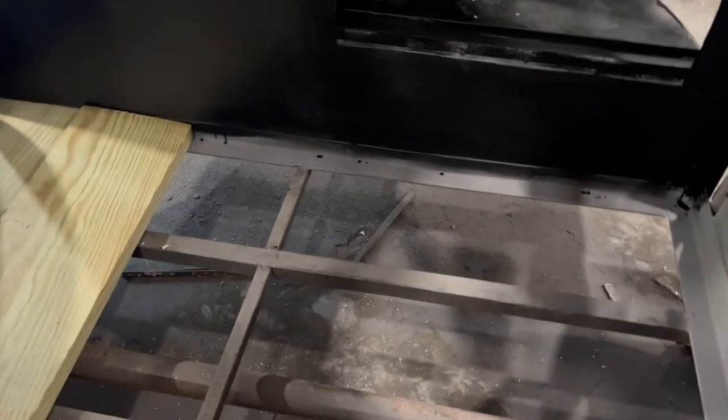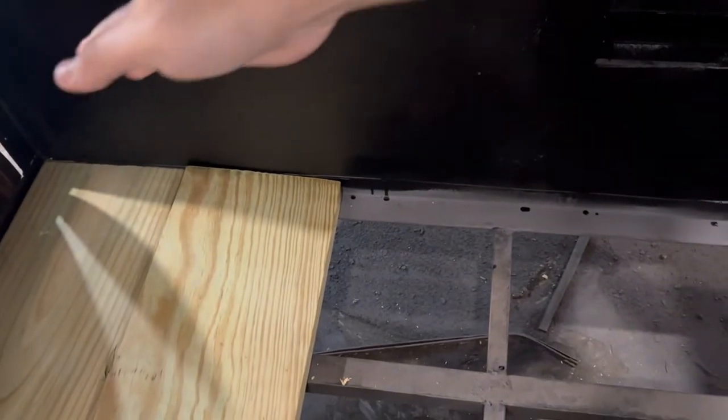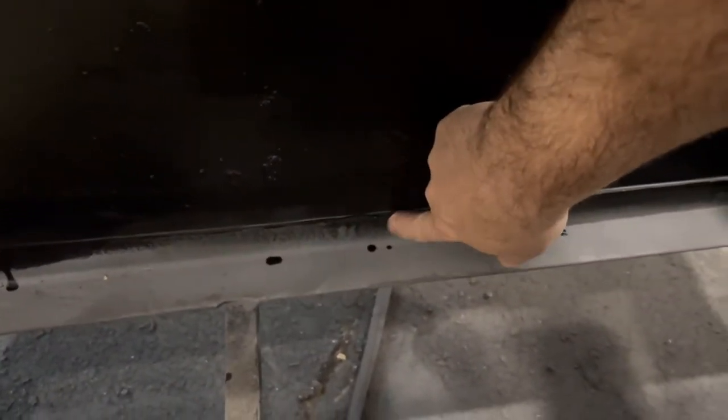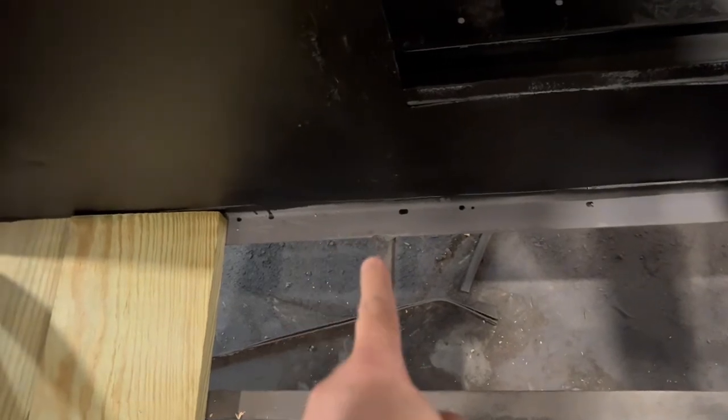I'll show you what I mean — I cut off the lip. Originally there was a lip that went across this whole front. I ground it down, and you can see the angle iron underneath there, so you can still attach there.